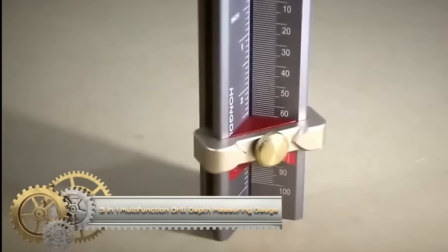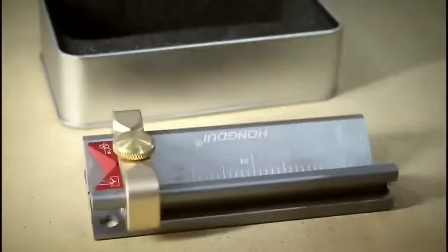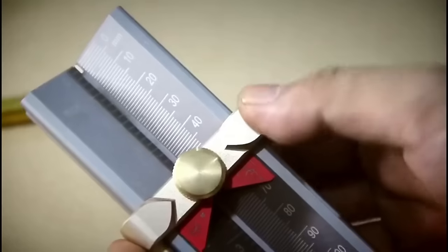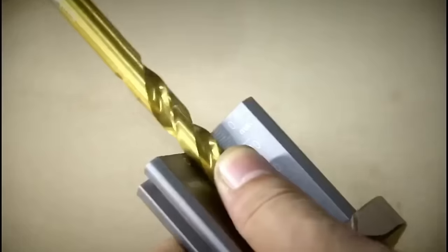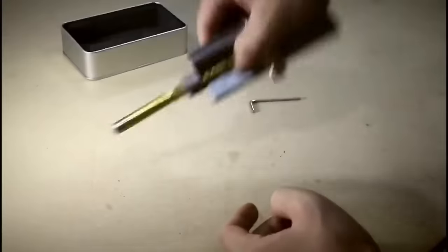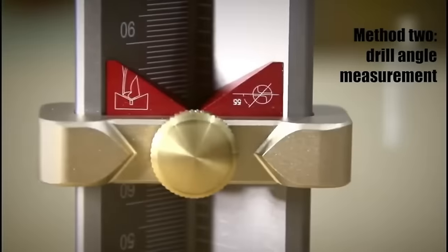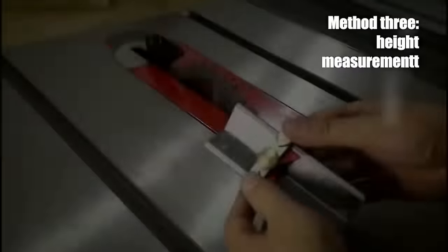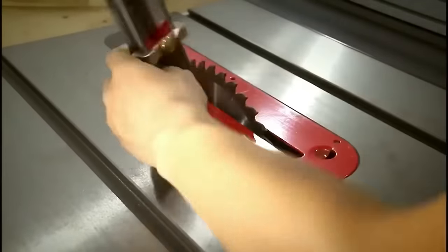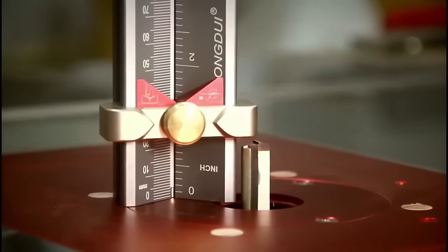The 3-in-1 Multi-Function Drill Depth Measuring Gauge, constructed from durable aluminum alloy, is an indispensable tool for both woodworking and metalworking enthusiasts. Designed with a magnetic base for quick attachment, it provides precision in measuring drill hole depths, drill bit angles, table saw blade heights, and for installing limit rings. Its dual metric and imperial scale adds to its versatility. Whether you're seeking accurate results or a multi-faceted tool for varied tasks, this gauge streamlines many workshop processes.